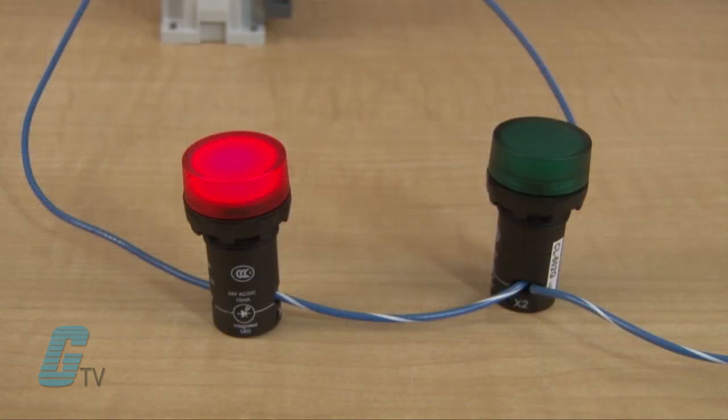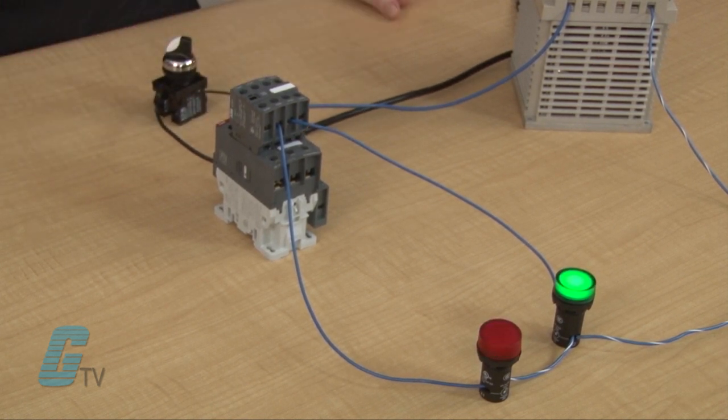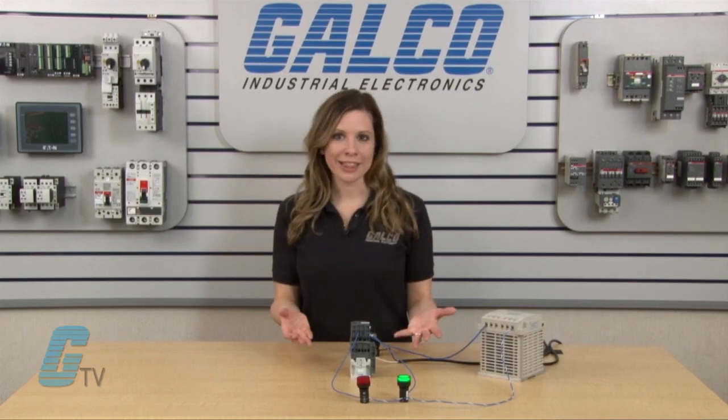In this scenario, I have two pilot lights. One is red, currently being powered by the power supply and auxiliary contact. The other light is green and is off. I will now engage the coil. The red light is now off and the green light is on.